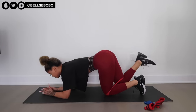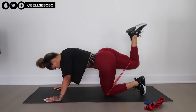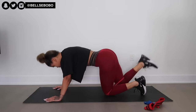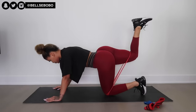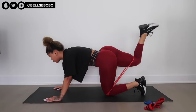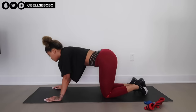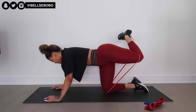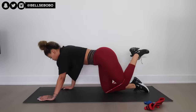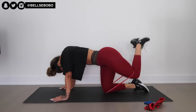Next we have donkey kickbacks. I don't usually do them because I personally feel it more in my hamstrings, but everyone's body is different depending on height and other factors. There are different variations you can try — laying down, pointing your toes, or keeping your heels up. Try different variations and see what works best for you to make sure it targets your glutes. Part of your fitness journey is trial and error. And don't forget to squeeze!